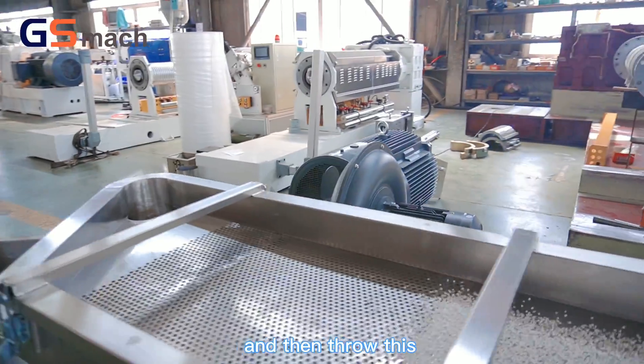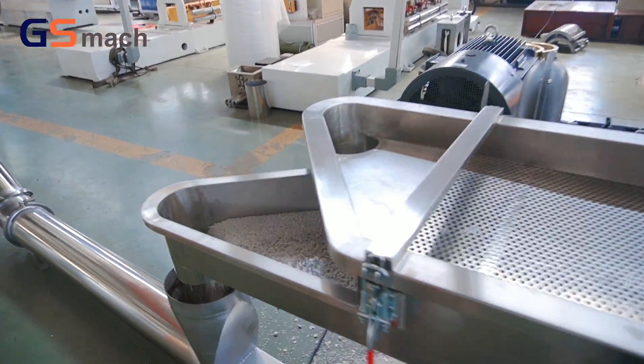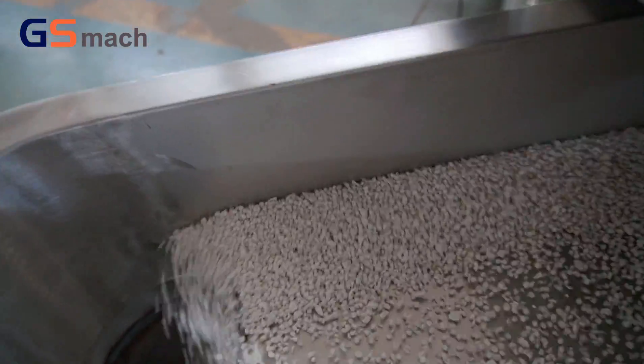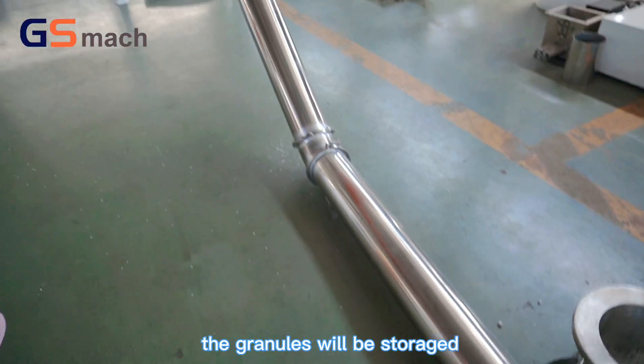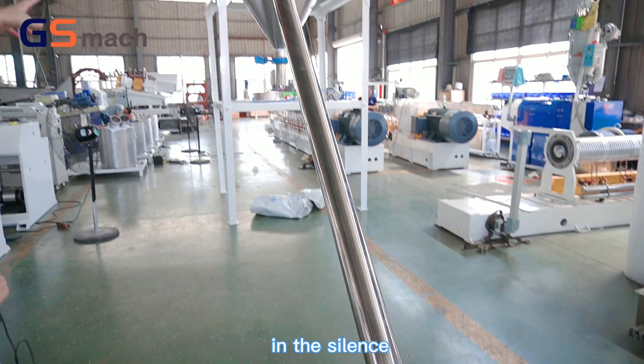And then the wet granules are collected, and finally the granules will be stored in the silos.